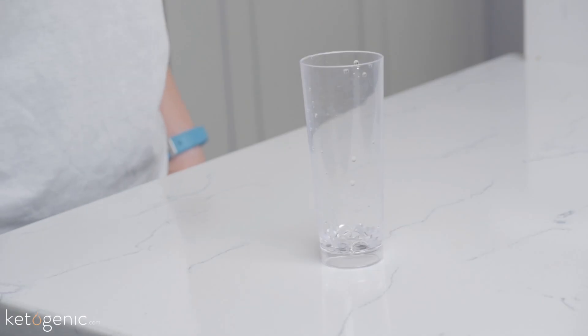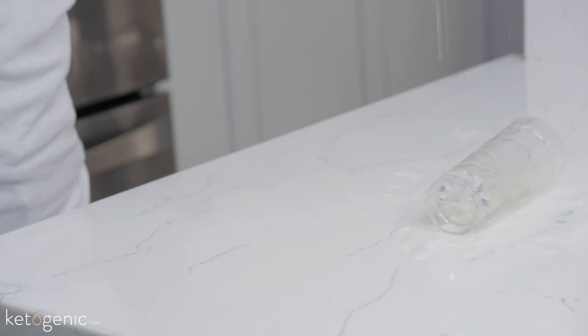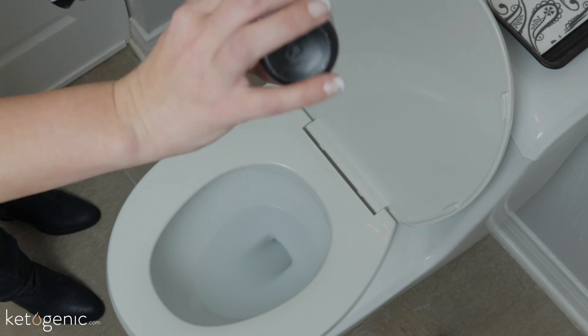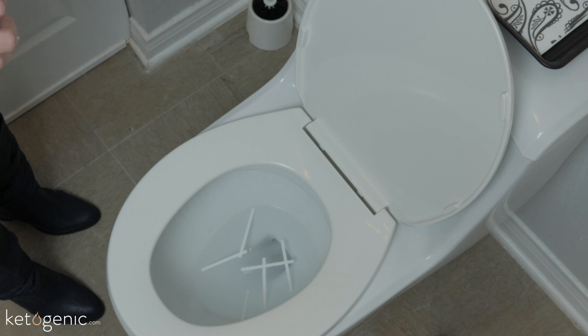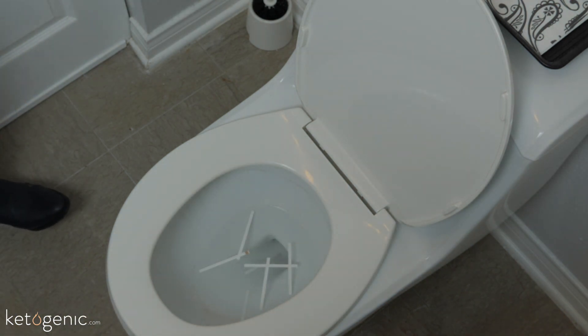Now this process may seem easy enough, but there are a few mistakes that you could be making. The first common mistake is not having a large enough sample size. Another mistake would be having too large of a sample size. Another mistake is throwing your test strip directly in the toilet — you're not going to want to do that, as the sample will be diluted. Make sure to urinate directly in a cup and then test from that liquid.